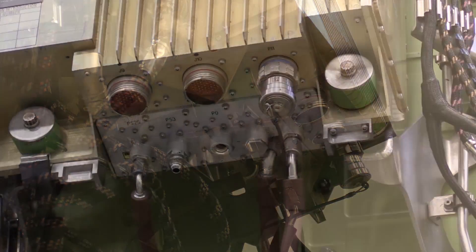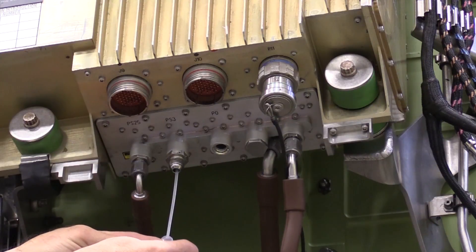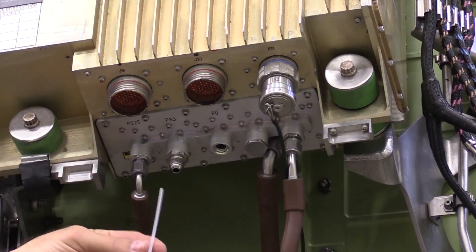Now we're going to remove any coarse water from the pressure port by inserting the pipette or syringe from the kit into the PS3 transducer port and operate the suction device removing any water from the port. Repeat this process as many times as needed, removing as much water as you can.